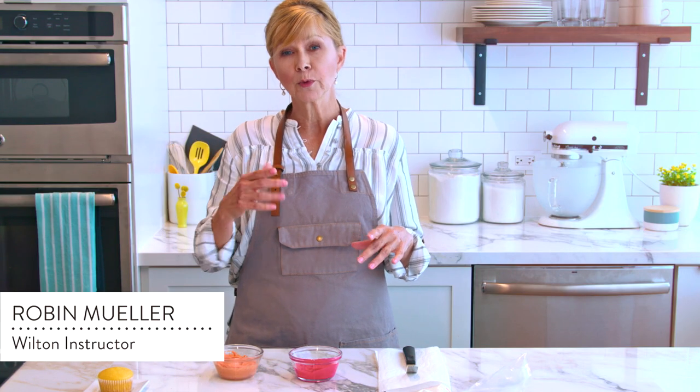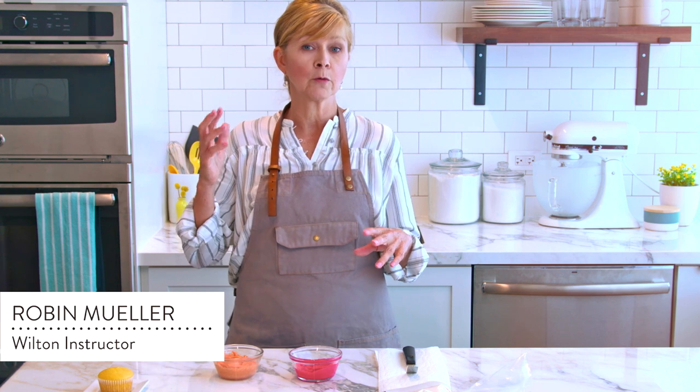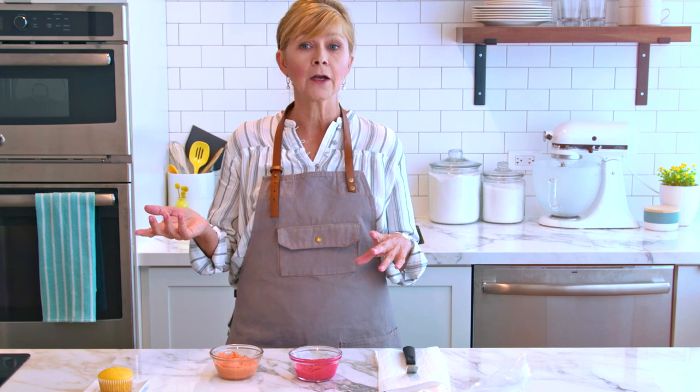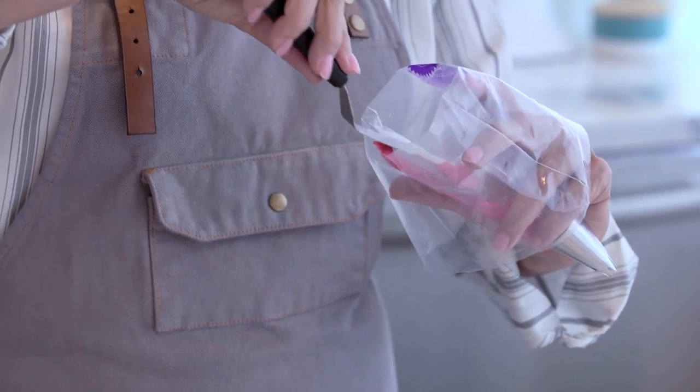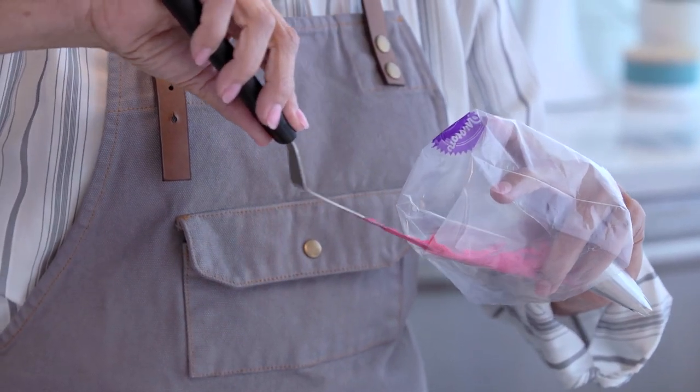If bag striping created too bright of an effect for you, I'm going to show you a softer, more subtle technique called spatula striping. Rather than using straight icing color, we're going to use colored buttercream to create a really pretty color contrast in your decorating.